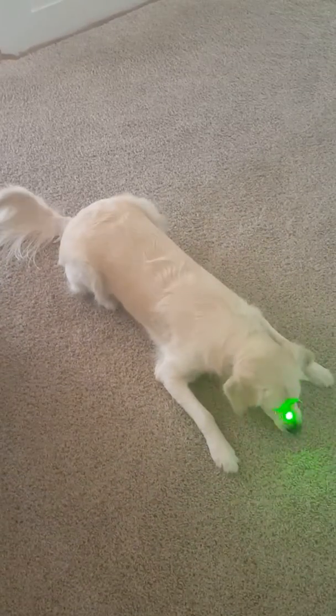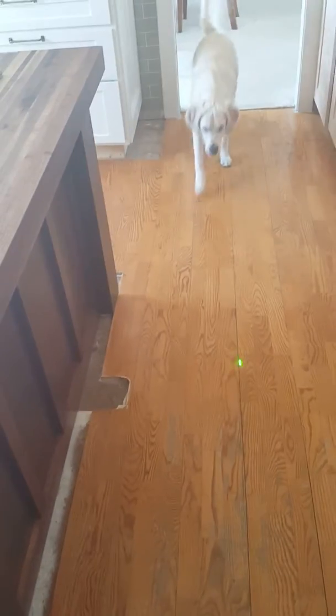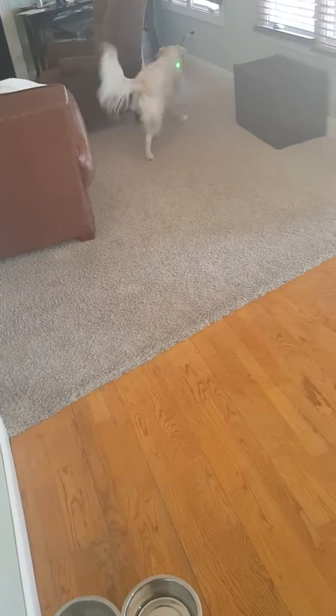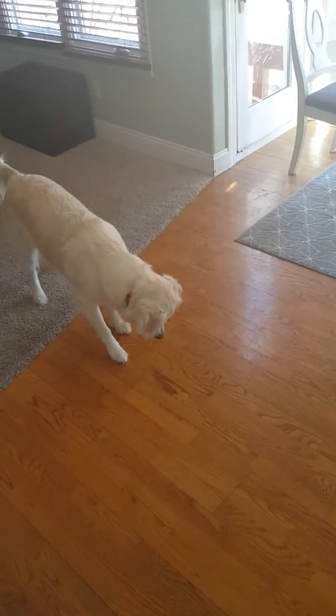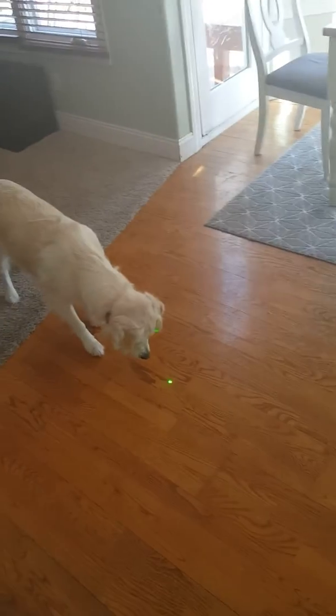The trick is you want the cat to play with the laser pointer. As you can see, cats love laser pointers. Sometimes they just stand there wondering what it is, but eventually they'll get back to playing.